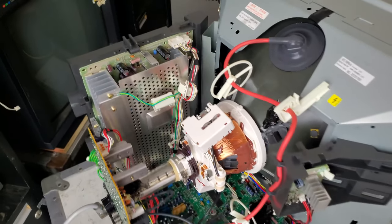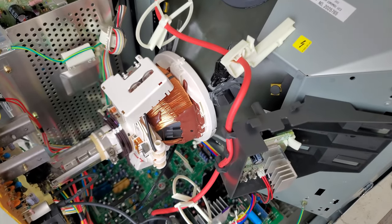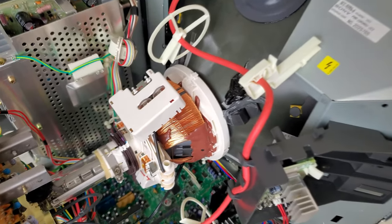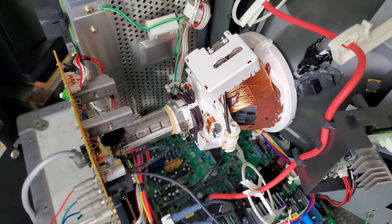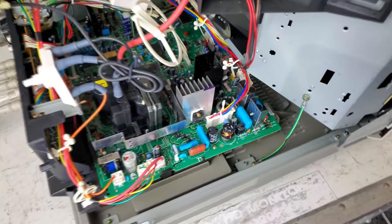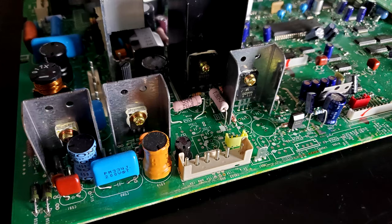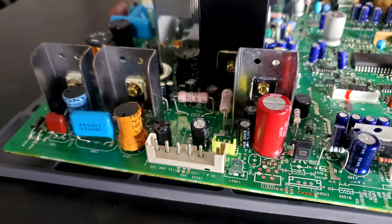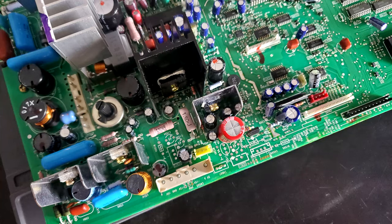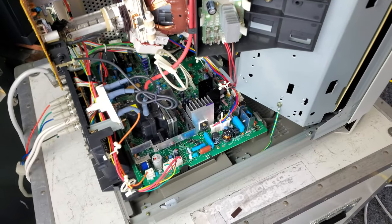There is a power supply on the left-hand side, and then we've got the CRT tube, which leads into the deflection yoke, then the neck board, and then the main board down here, which I have already gone in and serviced. There is a specific cap kit for this that is preventative if there are no problems, and this one was one of the better conditioned ones I've seen in a while, so there were not a lot of issues.